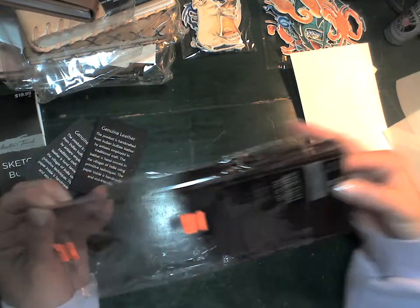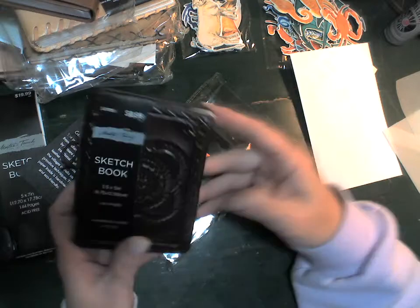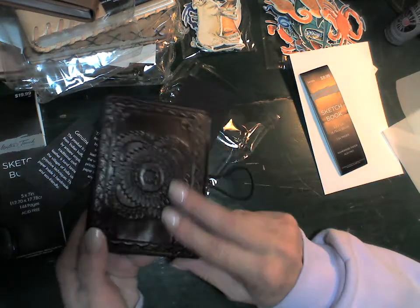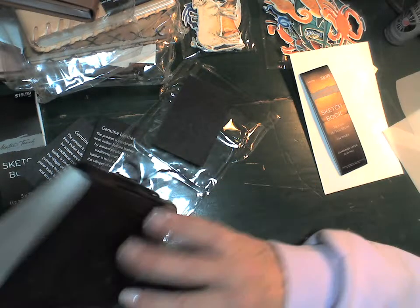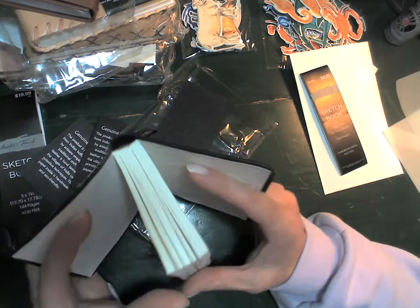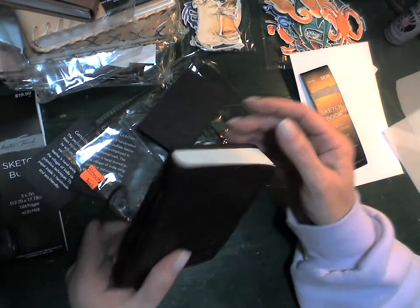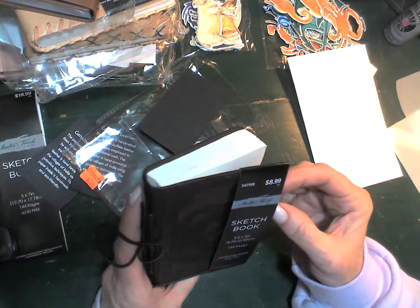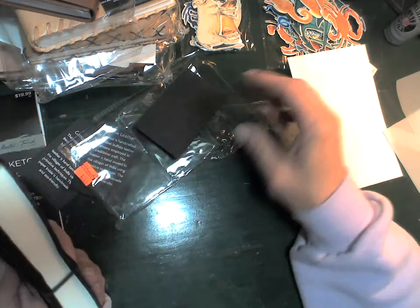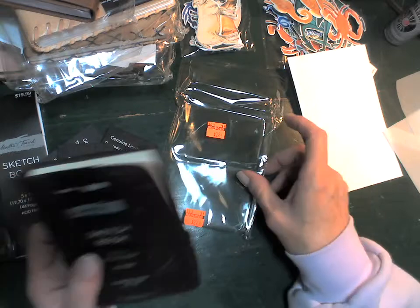This teeny tiny one is genuine leather, normally $8.99. It has a little elastic closure and a really pretty tooled leather cover — that would be nice to carry in your purse. Inside, some strings are sewn on the outside to look like three sewn-in signatures but it's actually glued. It has that cotton-feeling handmade paper which isn't great for sketching, but it does have a lot of tooth so chalks or charcoals would work. It was $2.24.